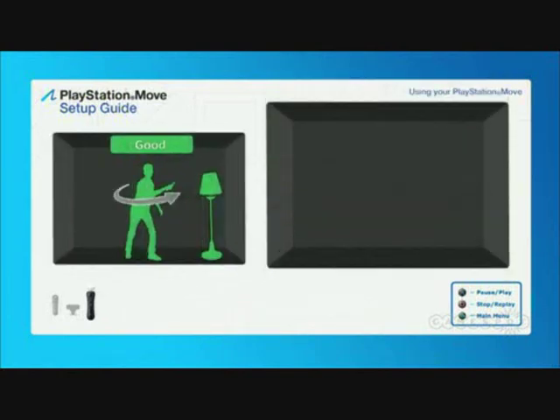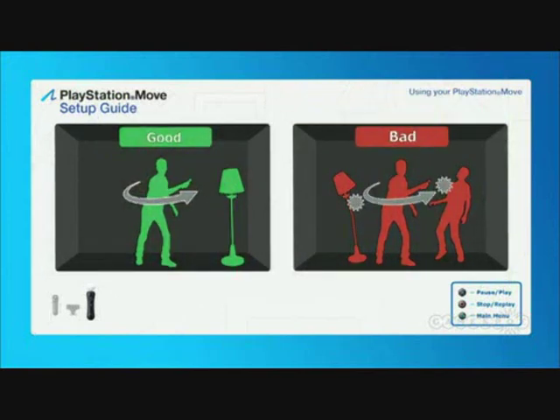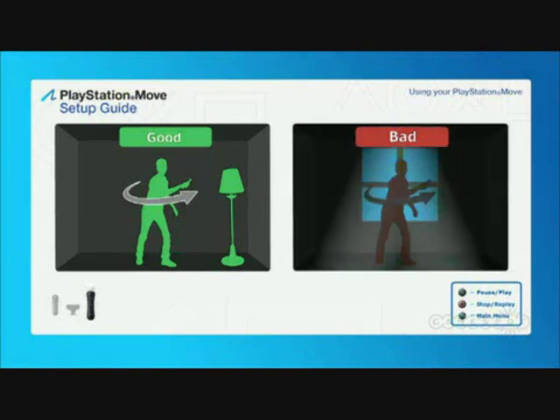Always be aware of your surroundings while using the motion controller. Keep a firm grip on the PlayStation Move motion controller during use, and don't swing it with too much force. PlayStation Move works well in a variety of different lighting conditions, but ideally you should minimize direct sunlight, glare, and the amount of backlighting from behind the player. Generally, you can adjust the lighting the same way you would to watch television or a movie.